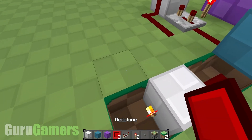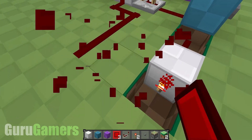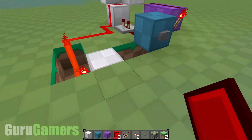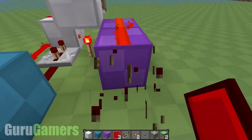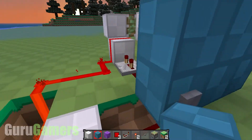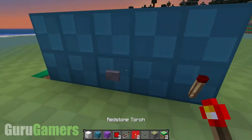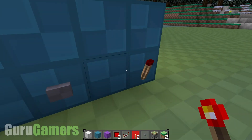Now from the torch, you want to make sure that you dig down one, because if you don't, you're going to end up like that, and that's not what you want. You obviously want the output to be powered like so, and when you push it, it will work exactly the same. Obviously you can move this as well. So if I build a wall right here — put the torch back — it works.